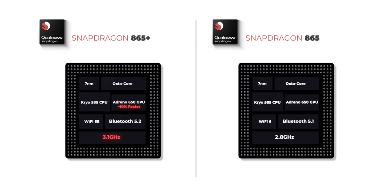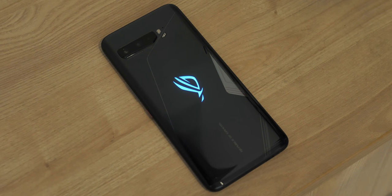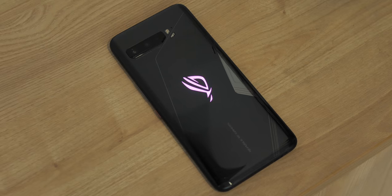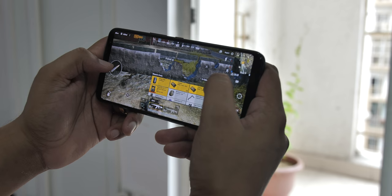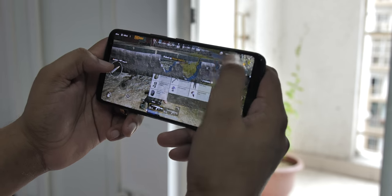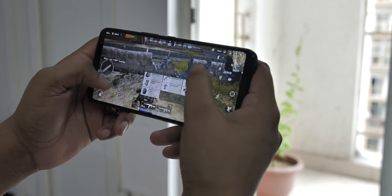Honestly, the difference between the 865 Plus and 865 is not a huge deal, but it's the new cutting edge platform so it's good to have on the ROG Phone 3. We aren't allowed to show any benchmarks just yet or do any comparisons, so stay tuned for that. As for PUBG Mobile's graphics options, the 865 Plus supports a maximum setting of HDR graphics and extreme frame rates, and at this setting the game runs smooth and nice.